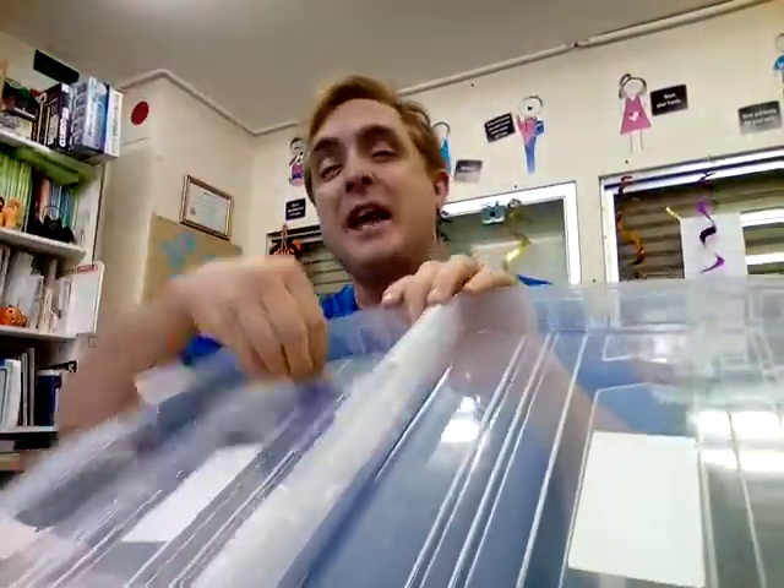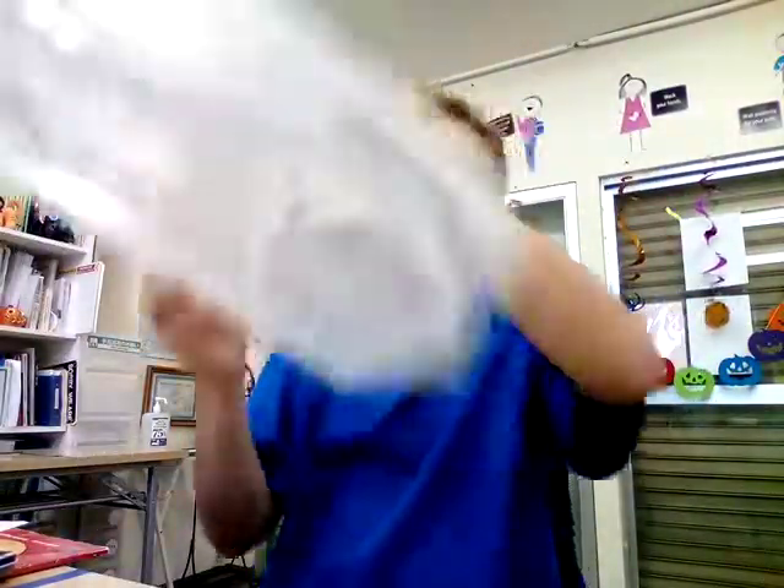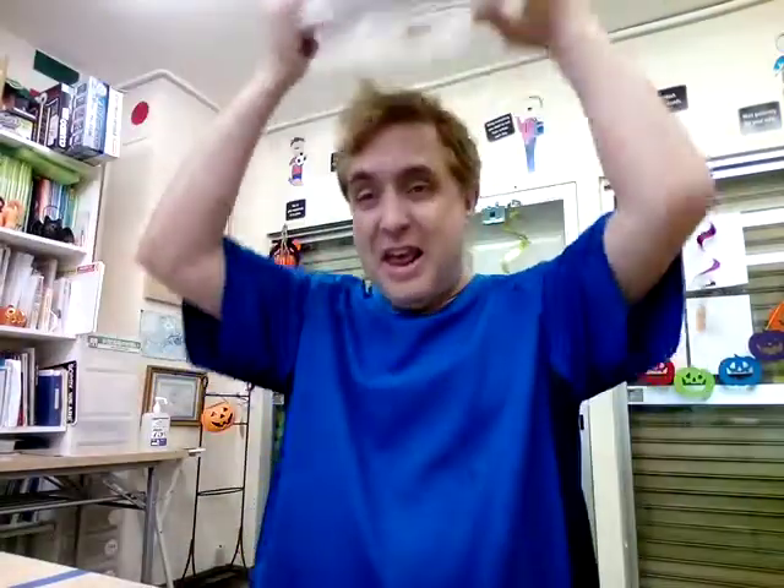Put our things away. It's time to stop. Clean up. Clean up. It's time to stop. Clean up. Put our things away. Put our things away. Pick up the books. Clean up. Pick up the crayons. Clean up. Pick up the paper. Clean up. Put our things away. Put our things away.